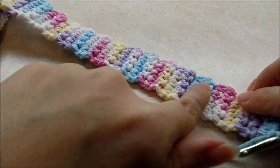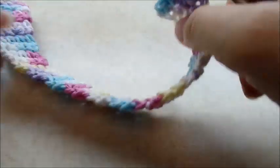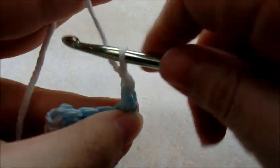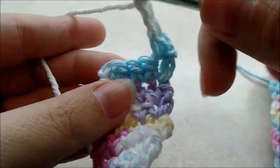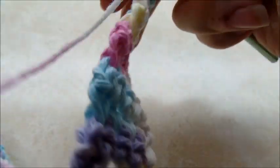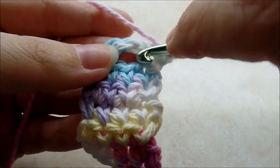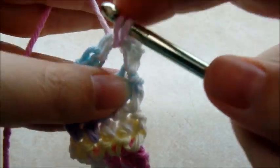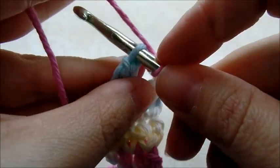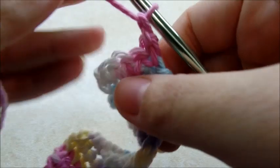Once you get those 28 rows of the four single crochet rows, we'll do the buttonhole by chaining one and turning. Single crochet into the very first stitch, chain two, skip two stitches, and single crochet into the last stitch. Chain one and turn, then single crochet into the very first stitch, put two single crochets right through that chain-two space, and one single crochet into the last stitch. There you have a buttonhole.